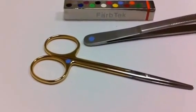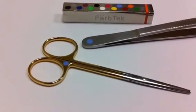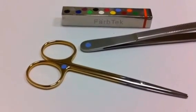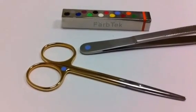If you click on the ordering information tab on this page, you'll get the pricing for FarbTech and the information that you'll need to have your instruments color-coded with the FarbTech system. Thanks for watching and I'll be posting another product video next week.